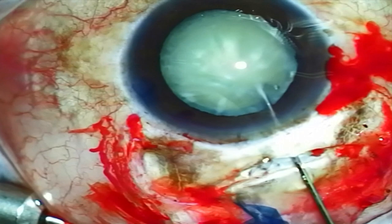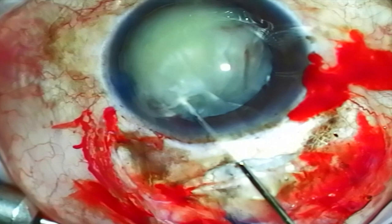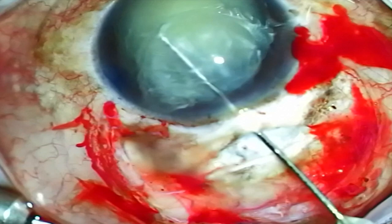This first video is a mature white lens. Using the Chang cannula, I'm performing hydrodissection and at the same time rotating the lens nucleus. I'm also applying a little bit of downward pressure at the edge of the lens, and this allows the opposite edge to prolapse up into the anterior chamber.